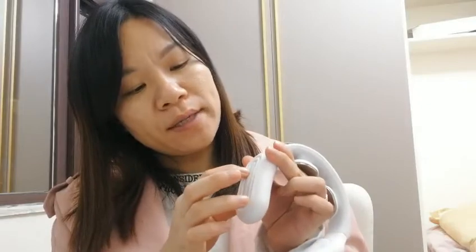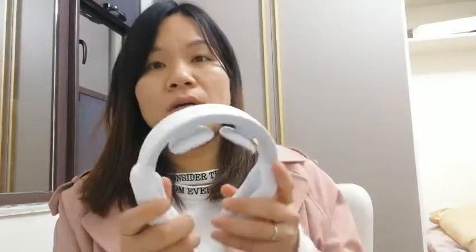This button is for heating, and these are to increase and decrease. Please pay attention: ladies who are pregnant cannot use this neck massager. For example, me — I'm going to have my baby in three months.